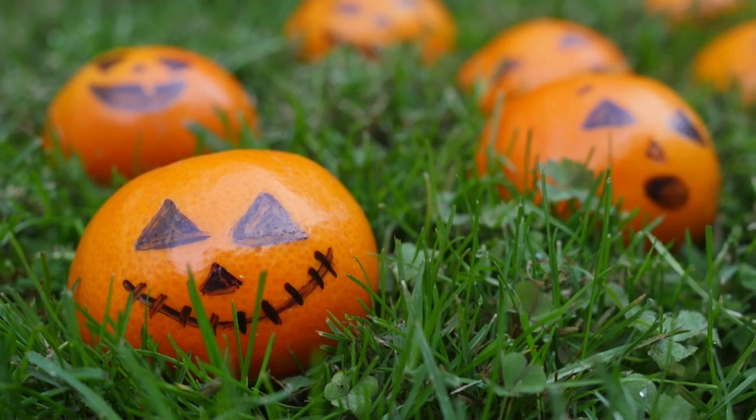The third thing that we're going to be making are orange jack-o-lanterns, which is the most simple treat to make ever. Plus, it's nice to have something healthy on Halloween.